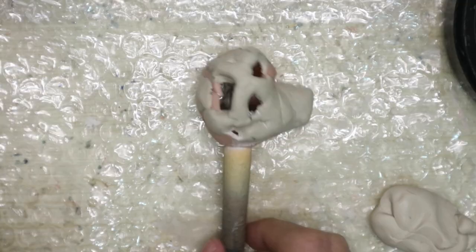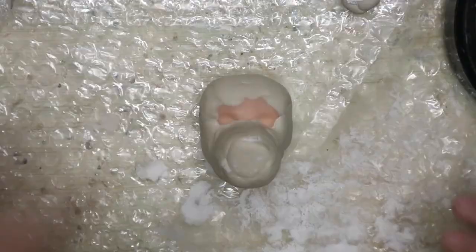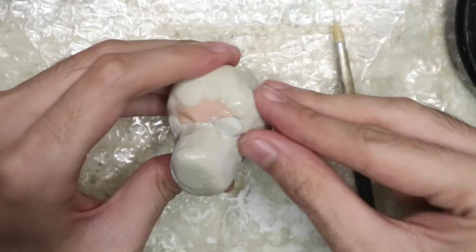Then I cover the base of the snout — sorry for being out of frame. After that's cured, I build material all around to make out the overall shape of the head — it's an octagon. I ended up applying too much material so I take out some of it with my rotary tool. Throughout the head sculpting process, I'm looking at a 3D model of the Tiger Dancer by Pedro Lima on Sketchfab as reference. I'll leave the link down below.